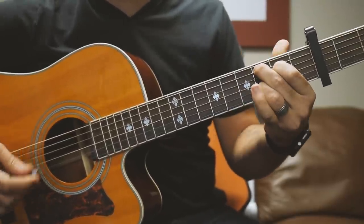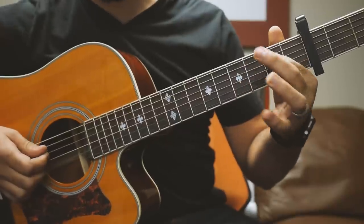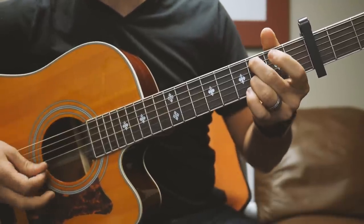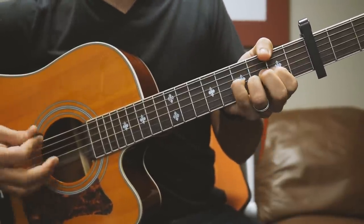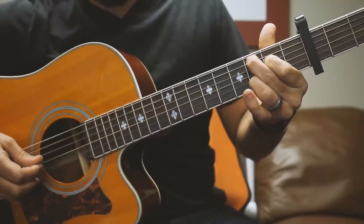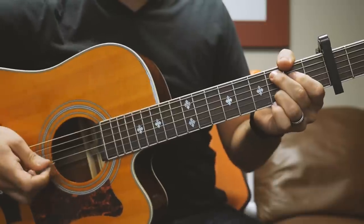And back to the C. On this C, you want to do a hammer-on with your first finger on the D string from open to 2, so you get that sound in there. And that's the whole intro — the whole intro goes like this.